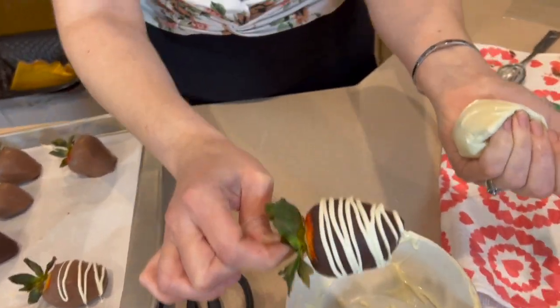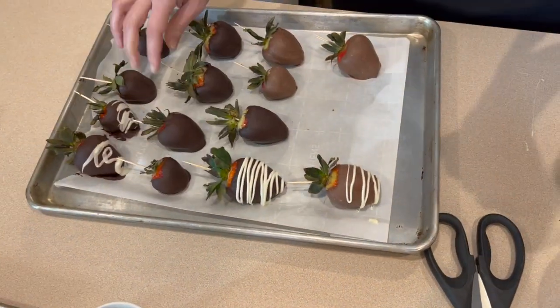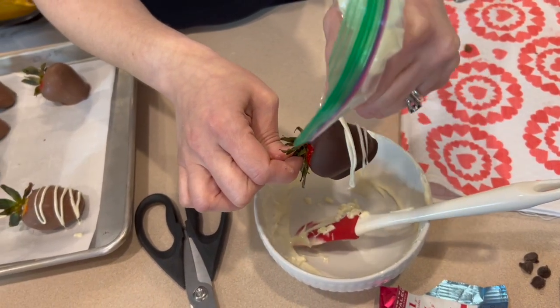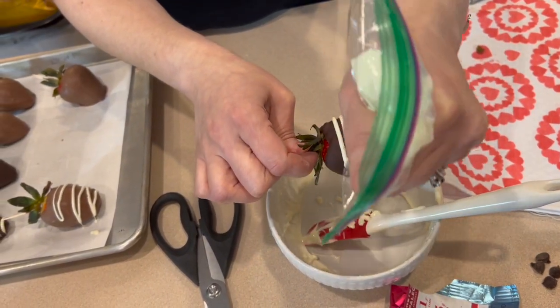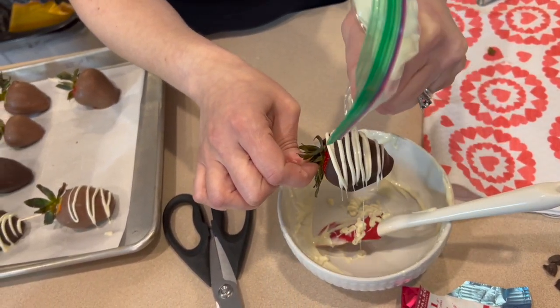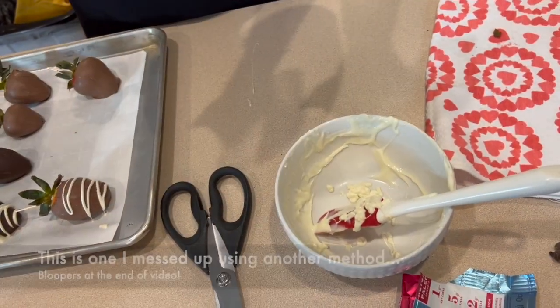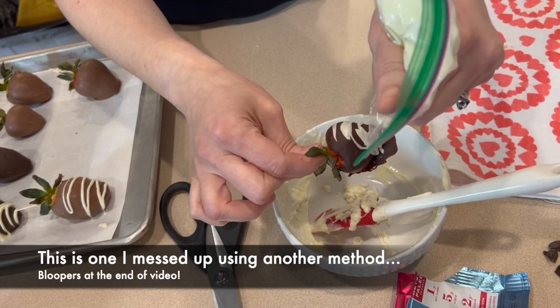Oh man, that looks amazing! Go a little wider than you think you're going to need to go — that gives you a nice drape. Maybe we can touch this one up a bit. They won't be perfect, but this is why you make more than what you're looking at delivering.